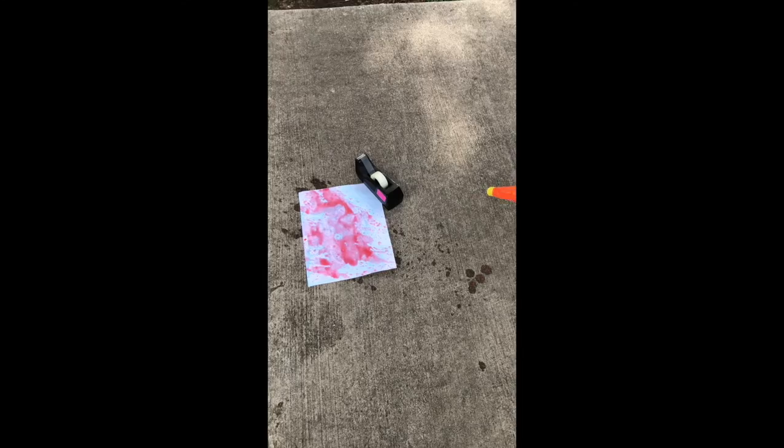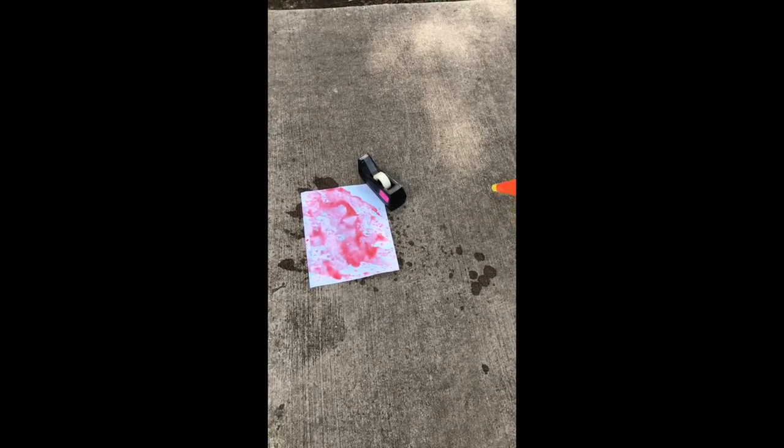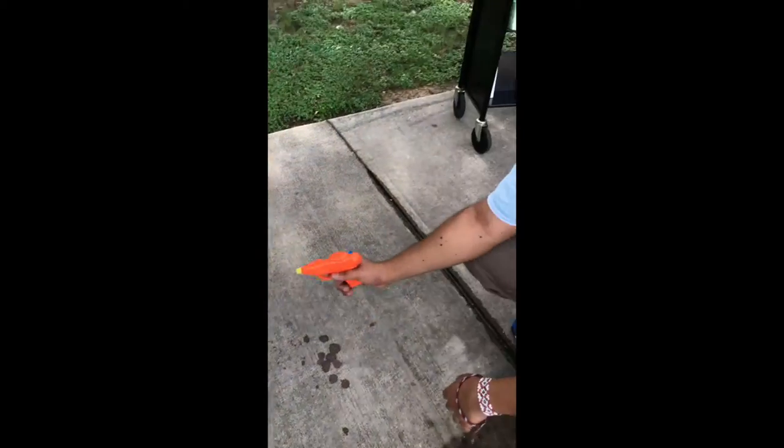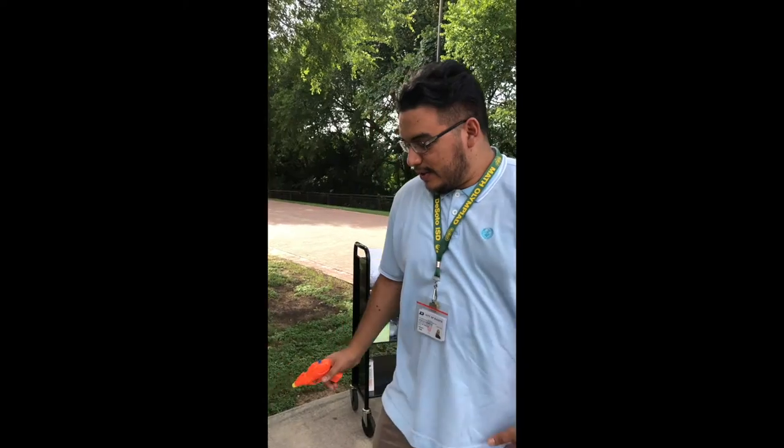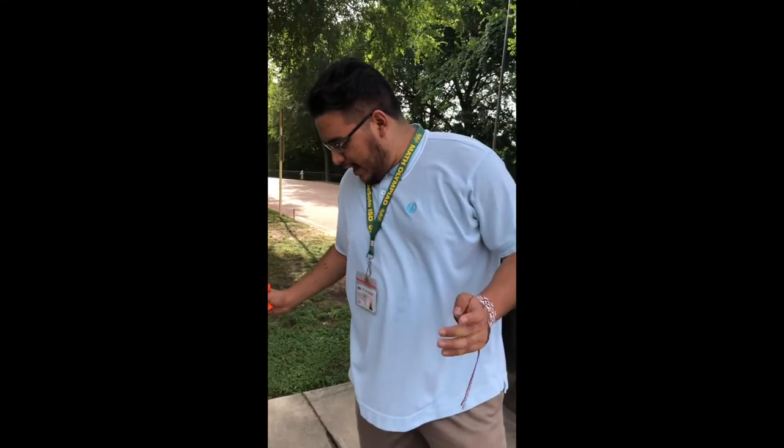And yeah, this is looking real nice. You can do it until your squirt gun is empty, but I put in a lot so it might take a while. Let it dry out and see what cool, colorful, squirty squirt gun painting you get. And yeah, that's it for today. Thanks for joining us. We'll be here next week with your next Curbside Craft. Let's go crazy, have fun. Bye bye.